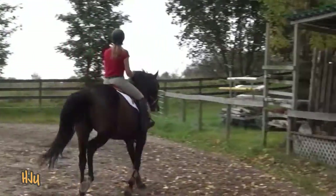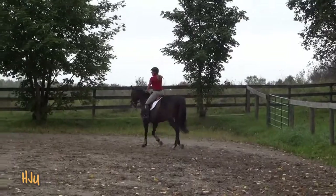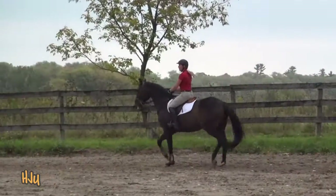And trot transition. A little sitting trot. And then walk transition. Super.